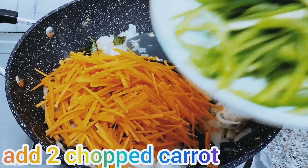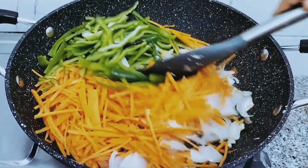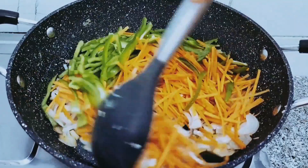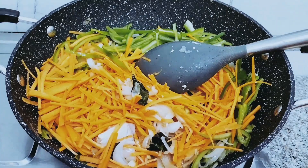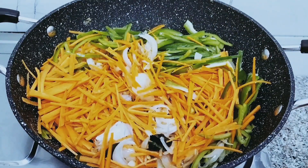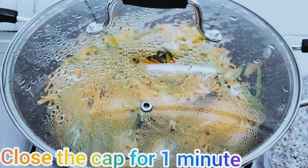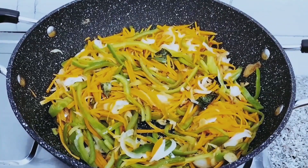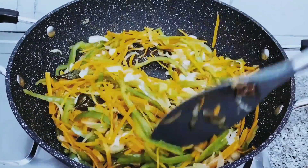See, it came light brown color. Add 2 chopped carrots and also add 1 green capsicum. Fry it 1 to 2 minutes, then close the cap for 1 minute. Now open it and check, fry it.